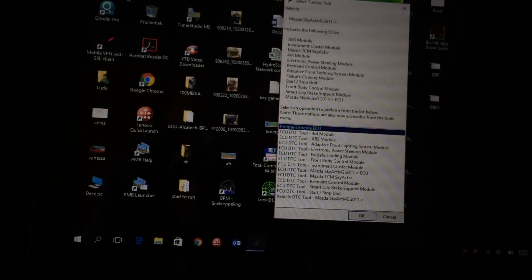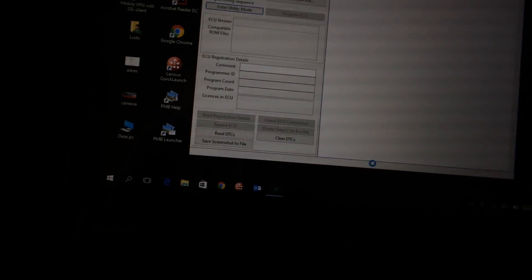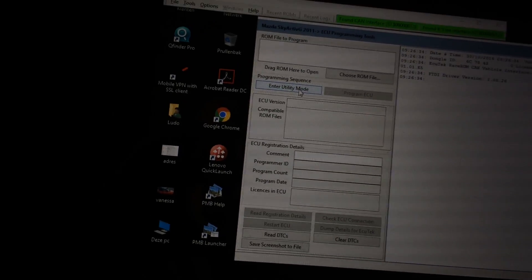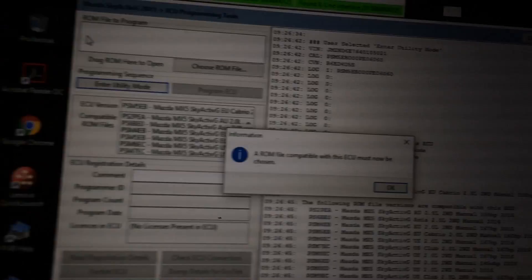It's detecting the ACUtech vehicle... thinking... and it's got it! You hit the OK button and then you're in the program. It's currently in utility mode because I don't have any ROMs yet to flash to the car.